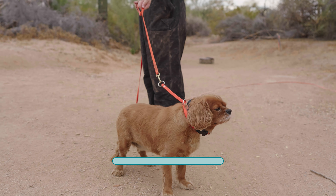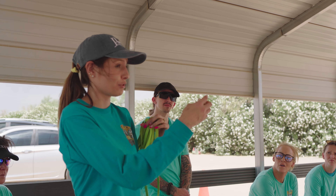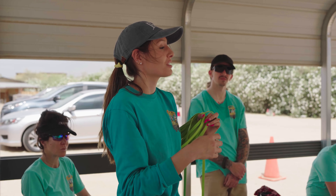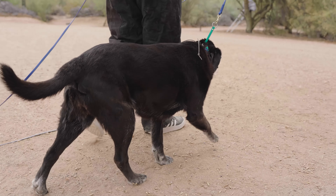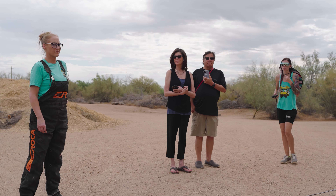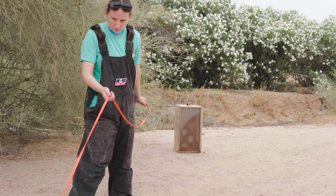Our training takes around 10 to 15 minutes and is highly effective. In fact, about 95% of dogs pass on their first session. For the few that don't initially pass, we will bring them back in a few weeks for a redo at no further cost to you. That's how confident we are in this training. A snake bite can cost thousands of dollars and could result in death, so we urge you to keep your dog safe in the desert and receive training.